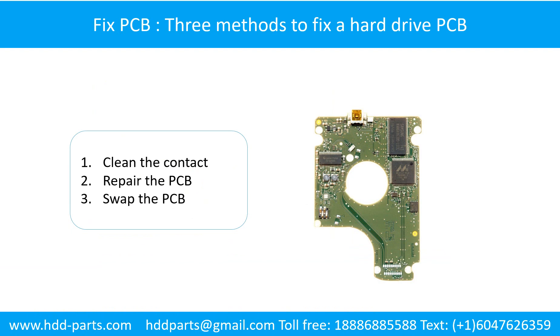Three methods to fix a hard drive PCB board. Method 1: Clean the contacts. Method 2: Repair the PCB board. Method 3: Swap the PCB board.